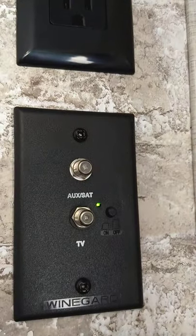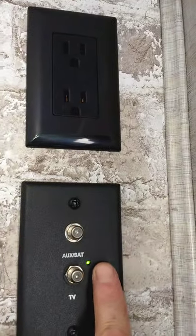This is a mount for your TV, and this is the signal booster for the digital antenna. It should always be green when you use the antenna — just leave it on.